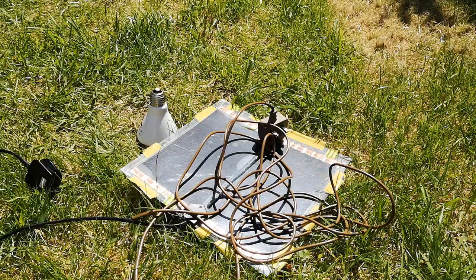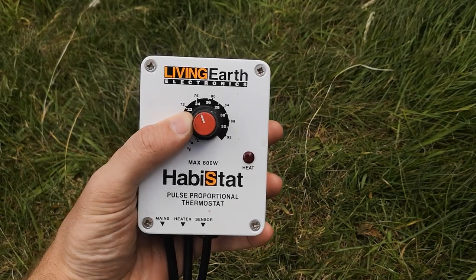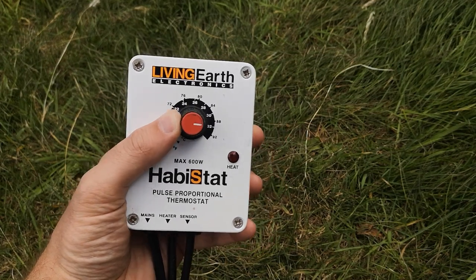Pulse thermostats are more accurate than on-off stats but are also more expensive. However, where increased accuracy is preferable — like in an incubator, for example — then a pulse thermostat is recommended.